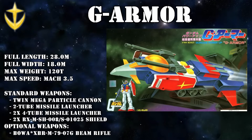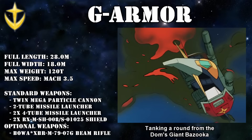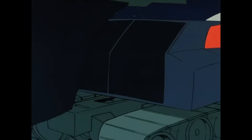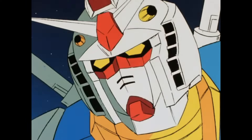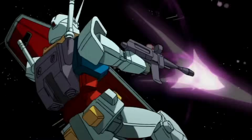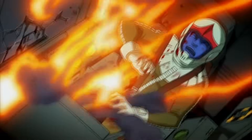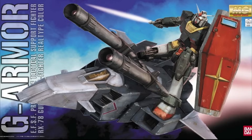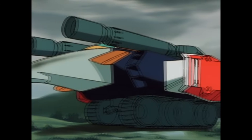When combined into the G-Armor mode, this amalgamation of parts could be controlled by either the pilot of the Gundam or the pilot of the G-Fighter. In order to improve both its defensive capabilities and its flight characteristics, a second 10-ton shield was attached to the Gundam's right arm. But this proved to be a slight issue when the Gundam separated from the G-Fighter during combat — an action known as bolt-out — as Amuro liked having his Gundam with just a shield on its left arm, so that second shield was dropped whenever the Gundam bolted out. Quite a waste.